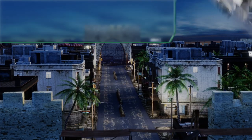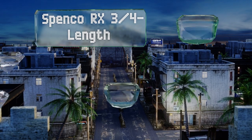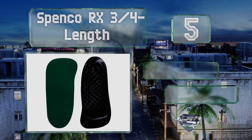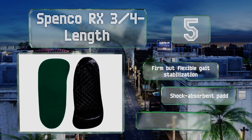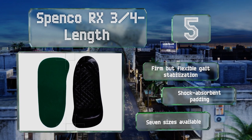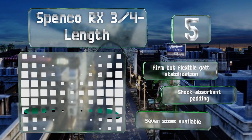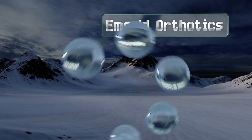Halfway up our list to number five, for peep toes and shoes with smaller toe boxes, Spenco RX three-quarter length insoles provide all the coverage you need to correct over-pronation, reinforce sore heels, and recalibrate your stance without revealing themselves or squeezing the life out of those digits. They offer a firm but flexible gait stabilization and shock-absorbent padding, and are available in seven sizes.